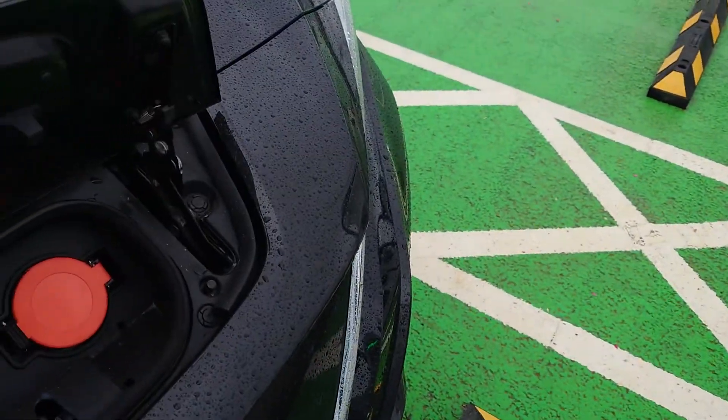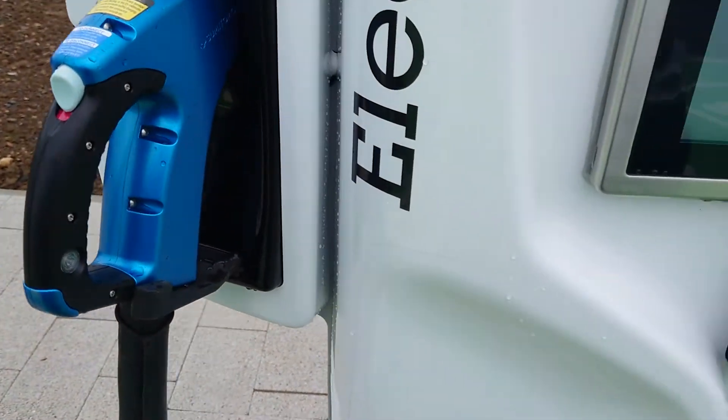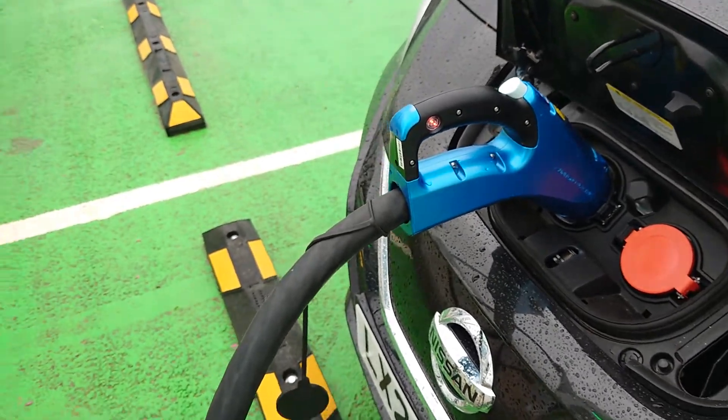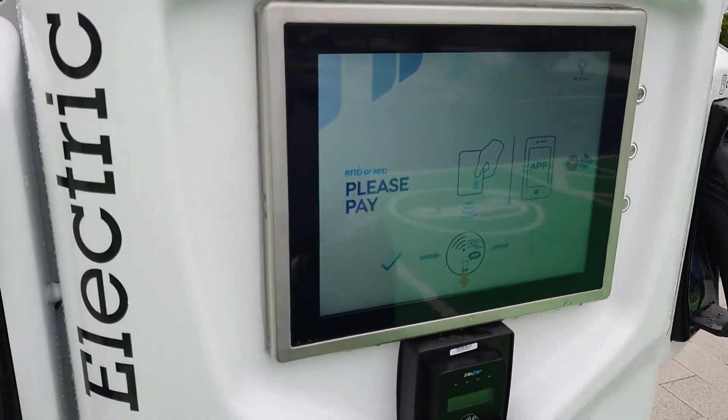Charge port open. There we go. Tap card, hold. It's pay.